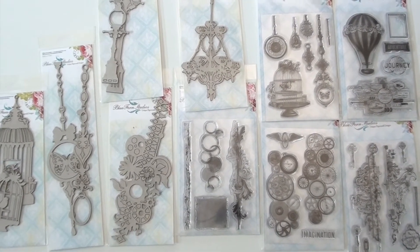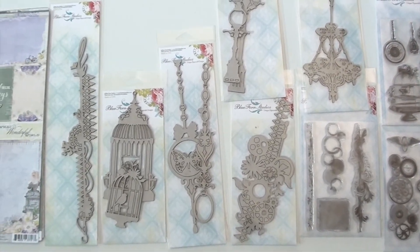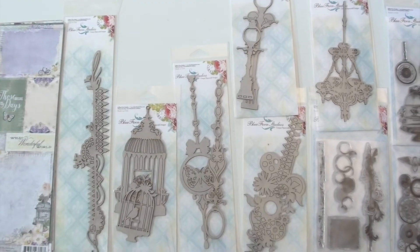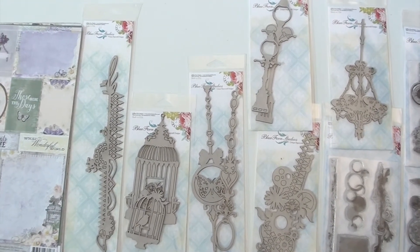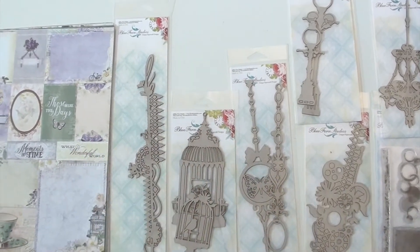You've got five different clear stamp sets. Just add it to your favorite medium. We've got chipboard to be used with the paper or used separately. That is nice detail — springy, very nice. I like the border too with the little flourish up at the top.